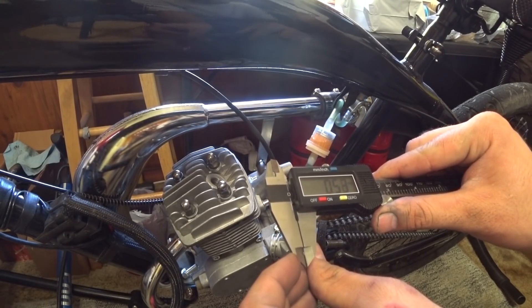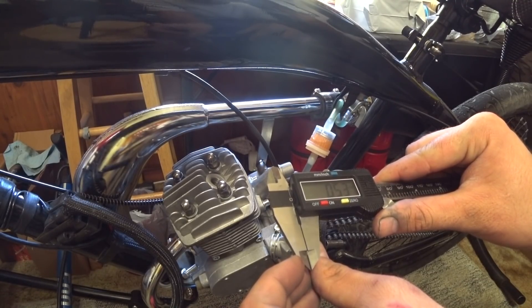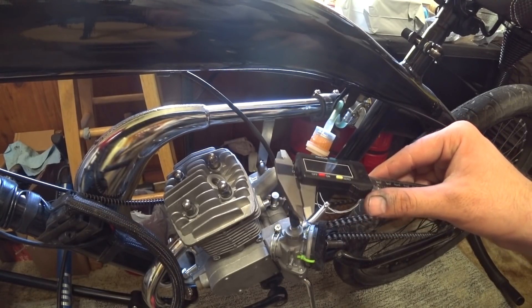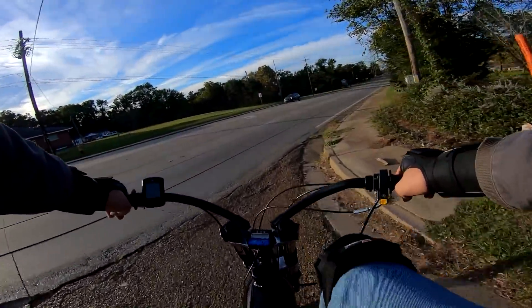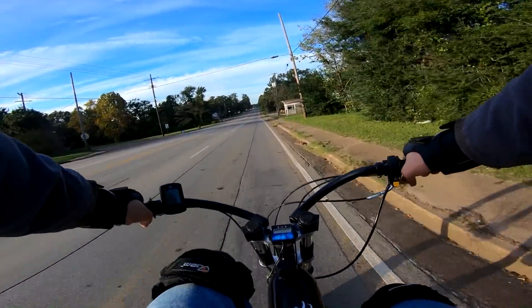Having a gap this tight may be fine and possibly even optimal for motors that stay around the 7,000 RPM limit, but I suspect that we're soon going to need to widen the gap, as by the end of this video the motor is pushing around 8,000 RPM. I also believe a gap this tight may benefit from, if not require, higher octane fuel, but for now we're still testing on 87.